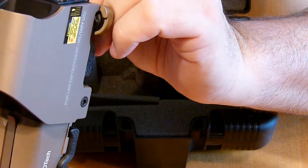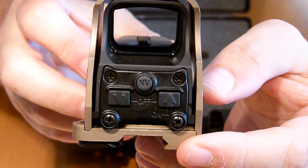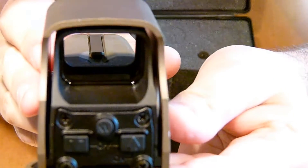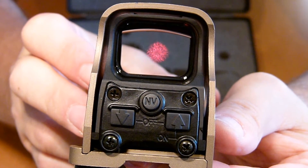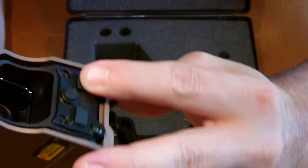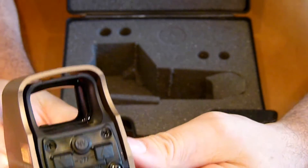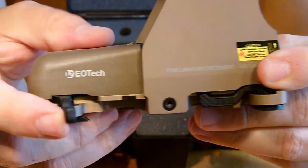It does work — let me turn it on. I don't know if you'll be able to see that. There's the red dot, right there. It's pretty much on high, but you can bring it down or turn it up. There are two levers here for brightness — up and down — and the middle is for night vision. It is a quick detach right here, so you can take it on and off.